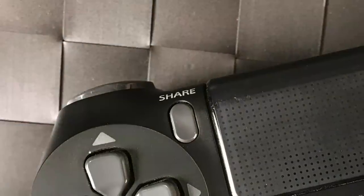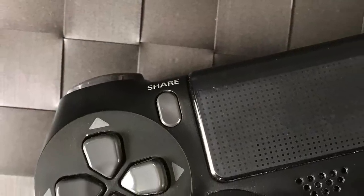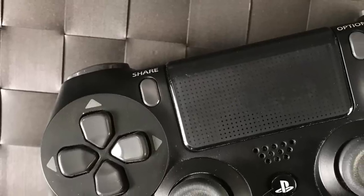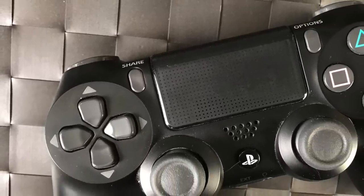The DualShock 4 controller has a share button, which is really cool. You can capture footage, gameplay, or take snapshots and send it to Facebook, YouTube, or any other social media site. It captures up to 15 minutes by default, but you can make it longer.